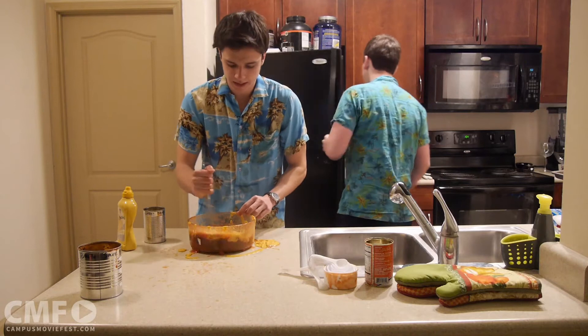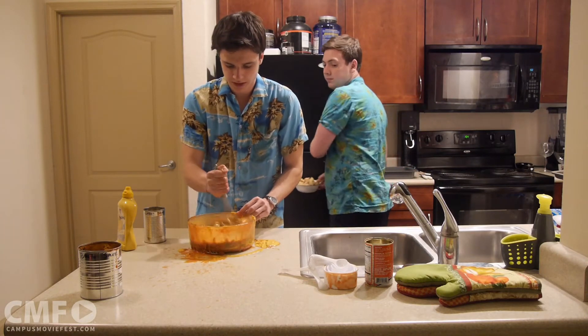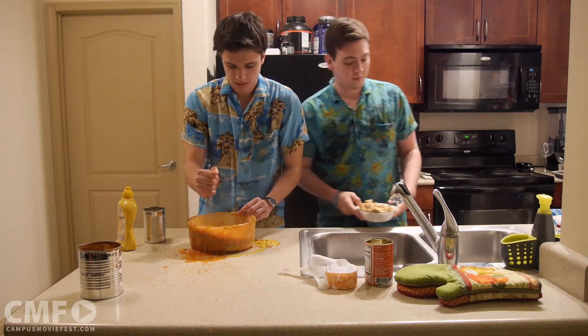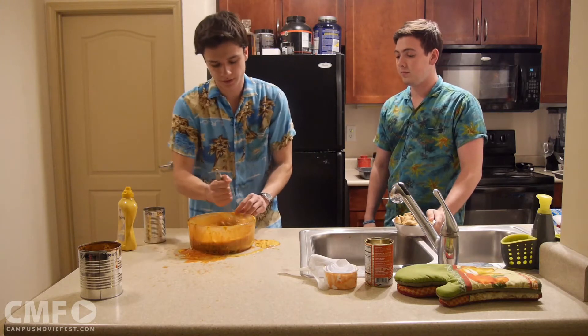Now you want to make sure that it's nice and whisked. Spin it around, make sure it's all evenly spread out — a good mixture. Now I've been getting a lot of fan mail from you guys saying that you like when I do my whisk tricks, so I'm going to do a few of them for you today.